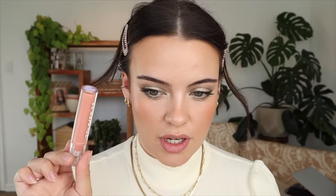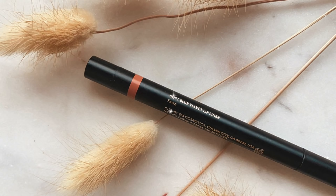For the lips, I had absolutely no idea what I wanted to do. I was looking in my lipstick drawer and this one caught my eye — it's the Tower 28 Gloss in the shade Oat. I think this will complement the blush nicely and tie everything in. I'm going to first line my lips with the Em Cosmetics Fawn Lip Liner, and now I'm going to apply the gloss. That is the perfect thing for this look — I love it.